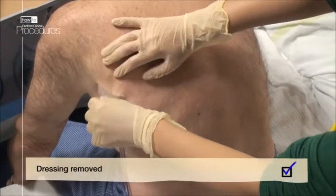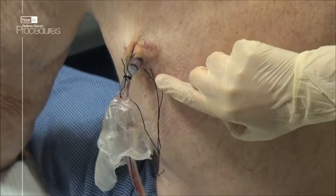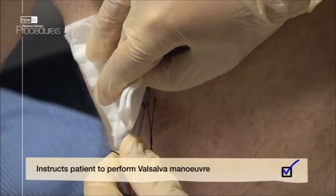First remove the dressing. Expose the suture holding the drain in place and using a blade cut the top holding suture. When removing the drain, ask the patient to make a Valsalva manoeuvre.